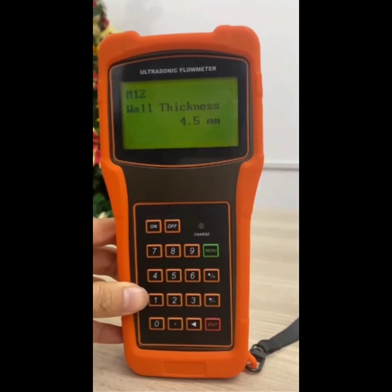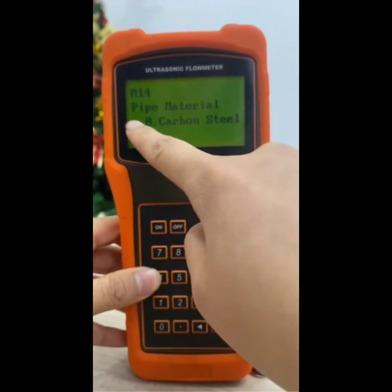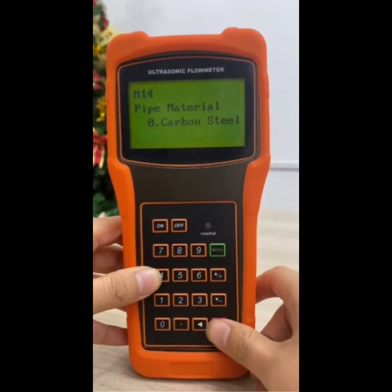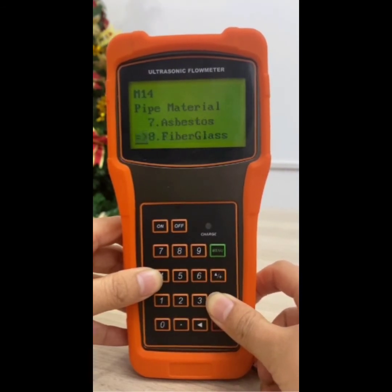Press key down to enter the M14 window and press enter key to enter the option selection mode. Use key up and down to scroll to the desired pipe material, and then press enter key.